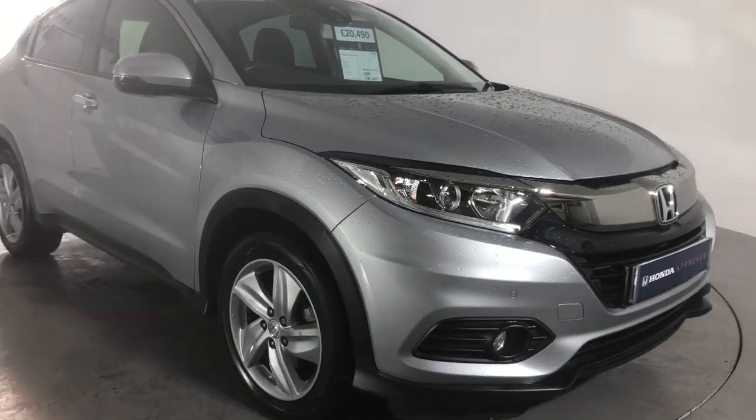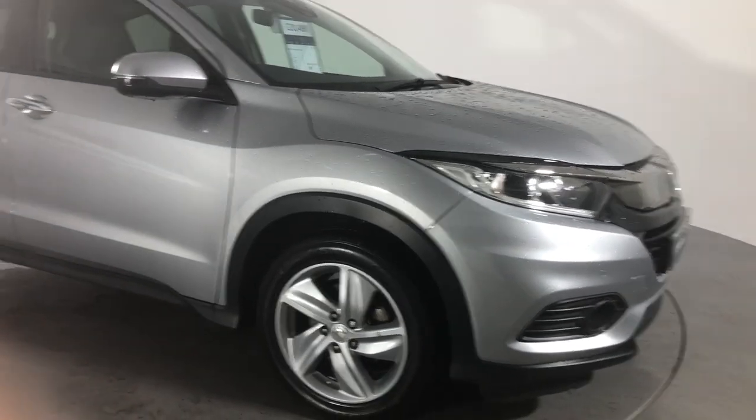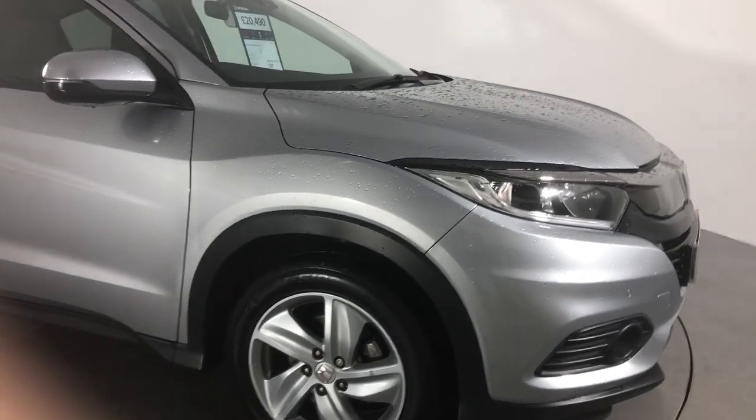Hi Ronnie, it's Stuart here from Western Honda, and just a very quick walk-around video for the car we've been talking about — the Silver HRV.